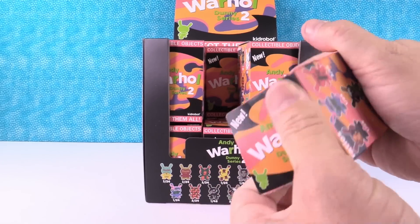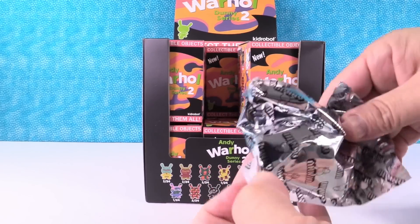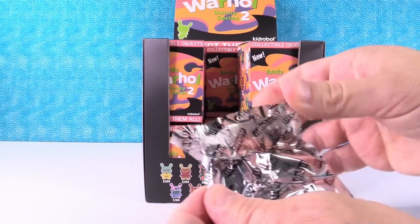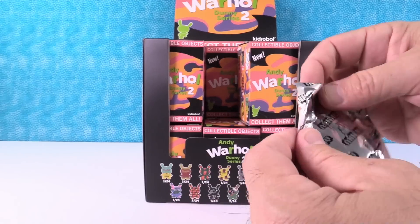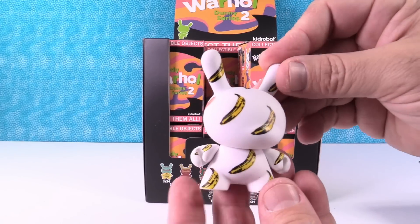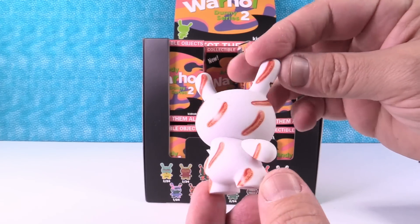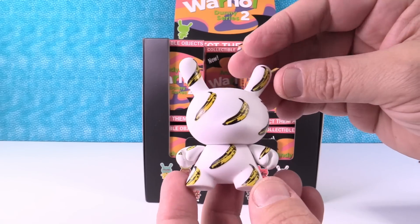There are a lot of boxes in this collection. I got the bananas! Check it out — turn it around. Oh! Peeled banana. That is awesome.